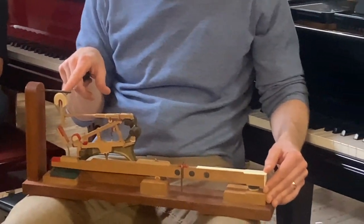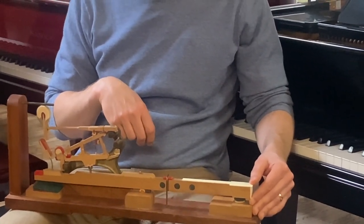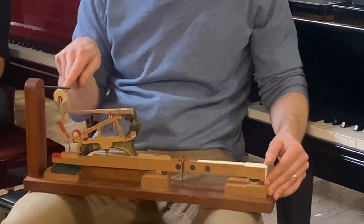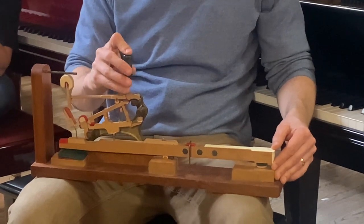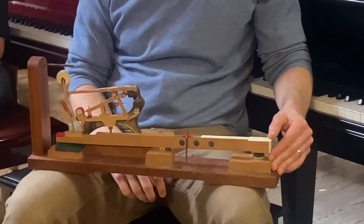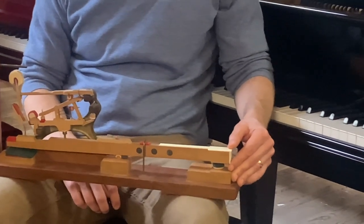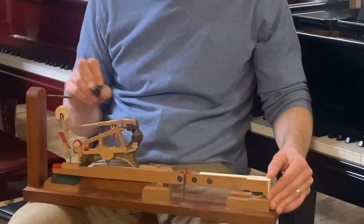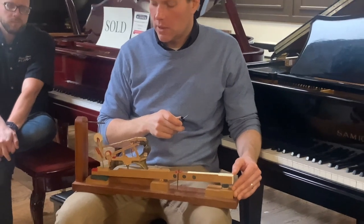Look, that hammer still continues to go up after let-off. You need to be able to feel it — well, you can't feel it, that's the point. So you need to see it. You need to see that hammer let off. And the way to do that is to have plenty of drop. So now I'm way too low — watch how much it's going to drop. That's a lot of drop, right? It doesn't matter that it has plenty of drop, but that jack escaping is super obvious. Now we know exactly where let-off is occurring.